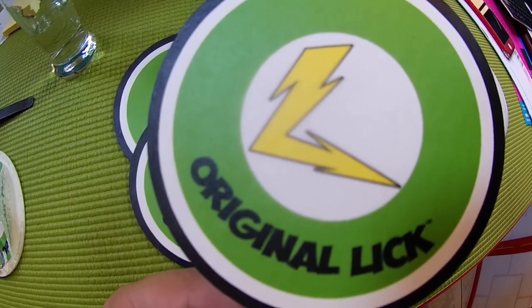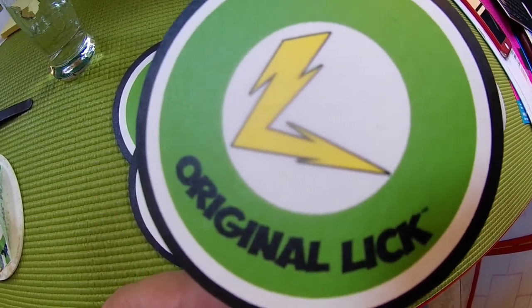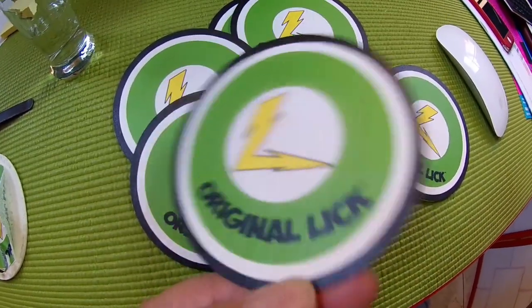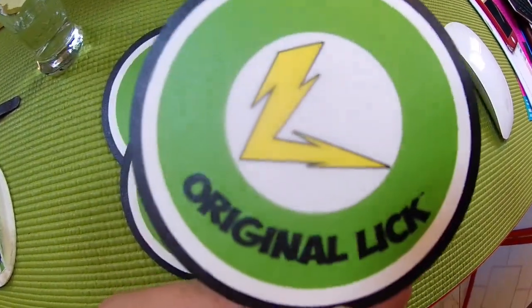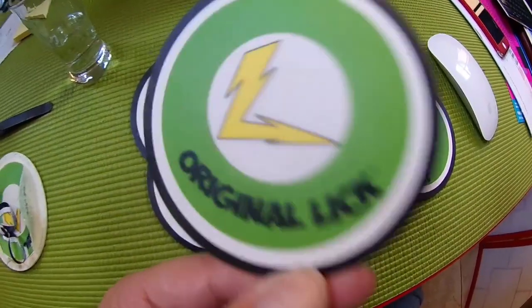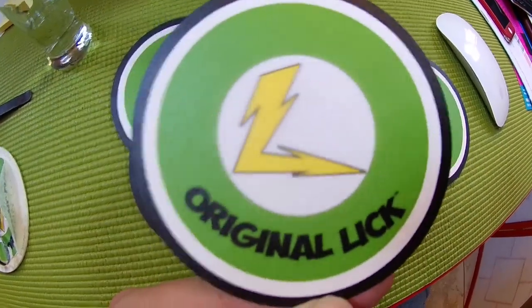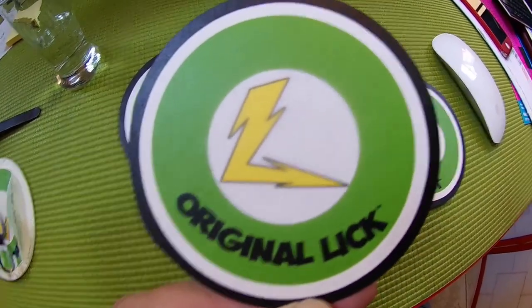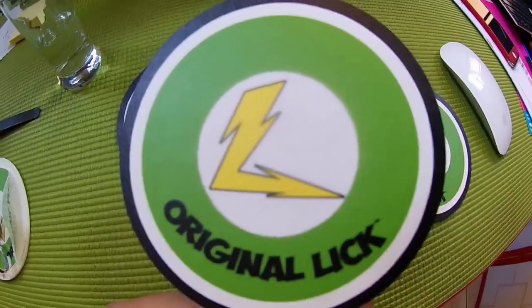If you like Original Lick, check it out — I'll put a link below to what I'm doing. I'm just starting out on Instagram and getting this thing off the ground. If you like what you see, I plan on putting out t-shirts, products, and art — just kind of collaboration stuff like that under the brand Original Lick. So if you like it, check out the link below, please comment, like, and subscribe. Thanks for watching.